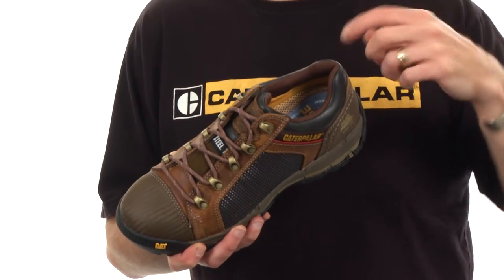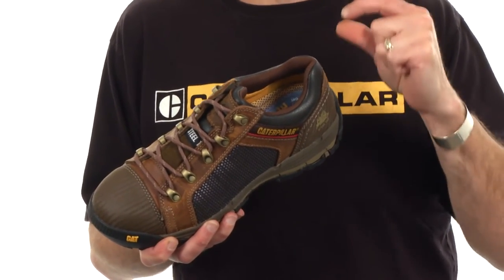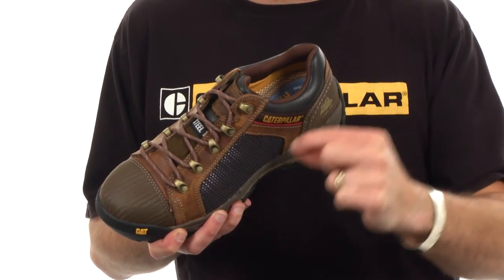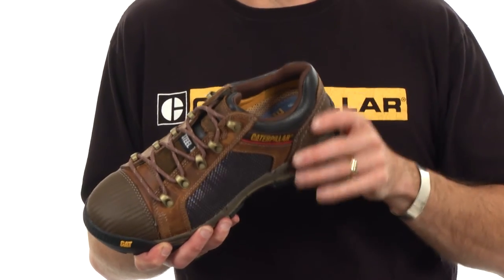Right beneath that sock liner we're building this more as an athletic construction, so we're adding two millimeters of standard EVA as a nice thin layer on top of the strobel sock, so that you've got just that little bit of extra comfort inside.